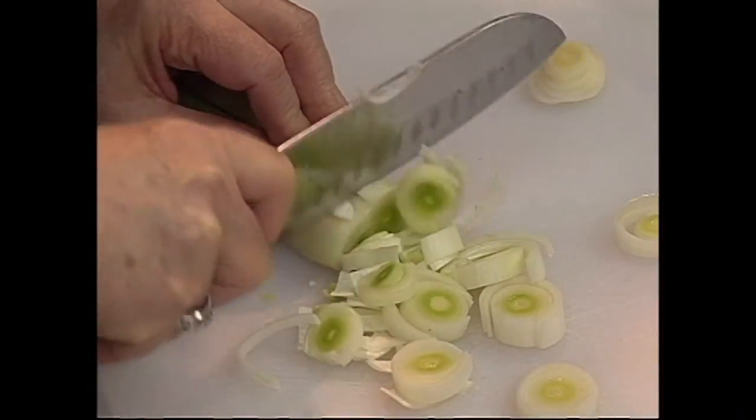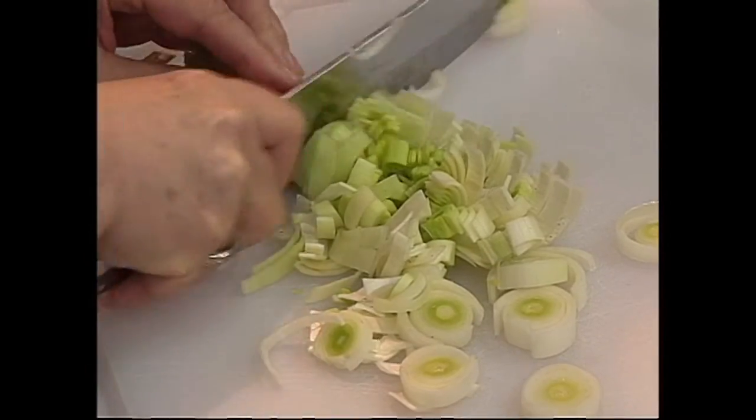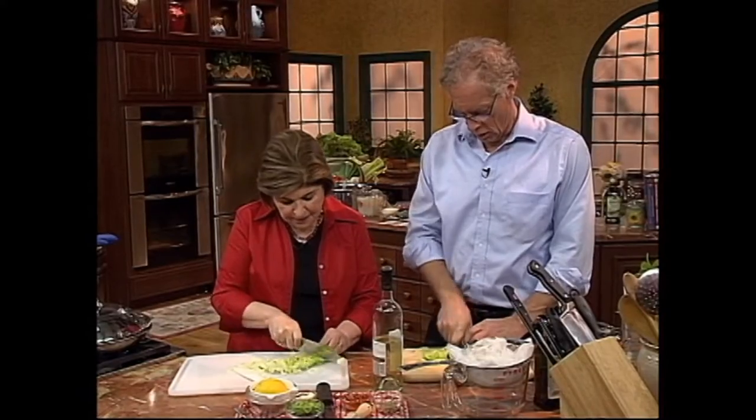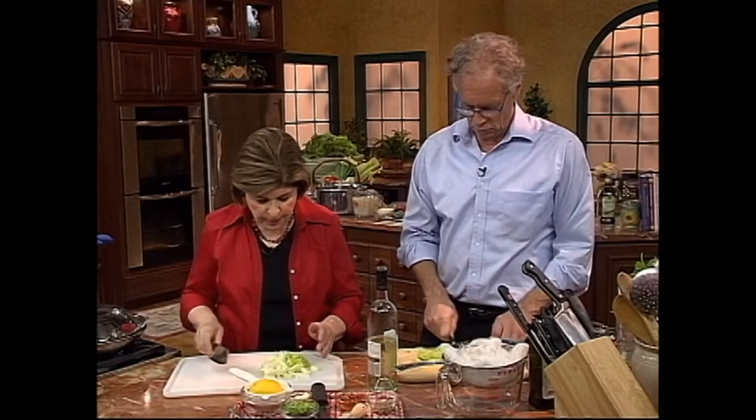This is going to give great flavor to the dish, plus leeks are just a nice, mild member of the onion family. They're wonderful. All right, so we have our leeks ready to go.